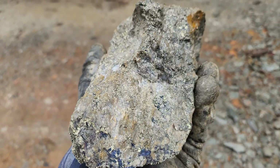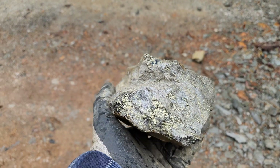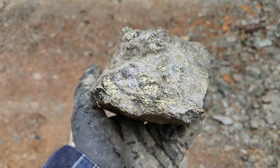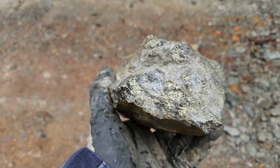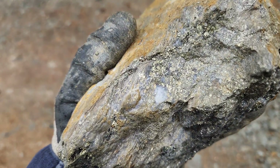You have quartz veining with chalcopyrite, and then you have sulfides surrounding the quartz vein, which is generally massive sulfides with a mix of pyrite and chalcopyrite, a bit of pyrrhotite, some bornite. See the quartz there.